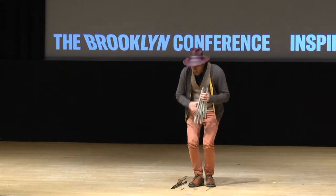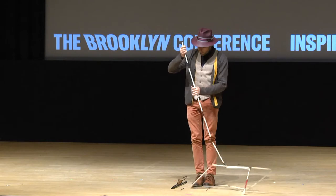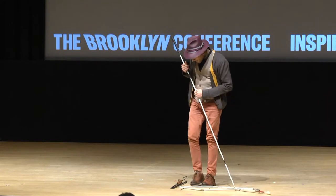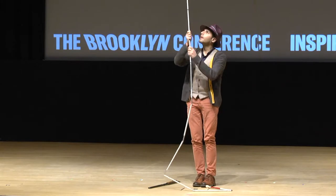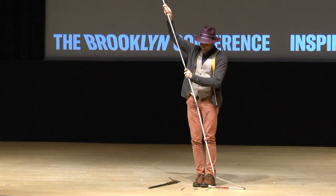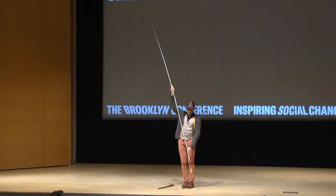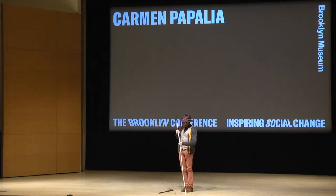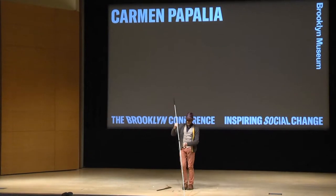Around this time I started using a white cane — a typical cane, just a typical length like this one over here. But in 2007, I made a 15-foot cane. I wanted to distance myself from the disability support institution, the institution that the cane is connected to. So I made this, and I would go on walks with it, tapping it from side to side — and you could imagine the trouble I got into.